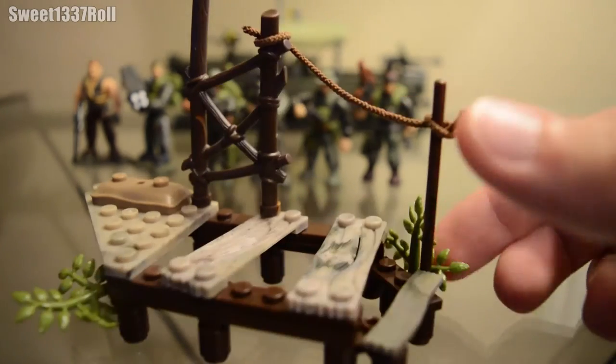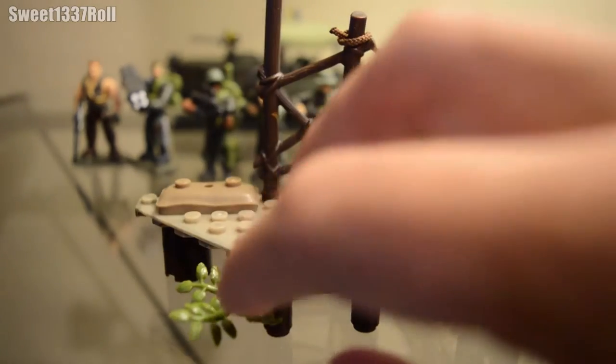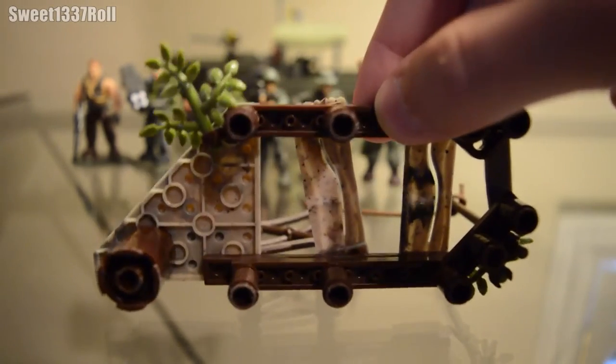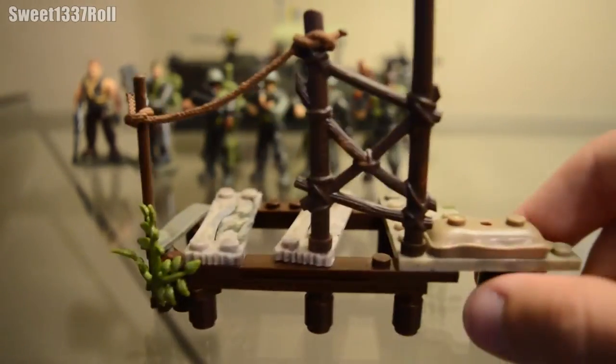You've got some plastic, kind of hard squishy rubber plant sticking out there and there. And that's what it looks like from the underside, but really nothing too special. It comes with one sandbag, and yeah — okay, let's get on to the reason you probably want to buy this set: the minifigures.